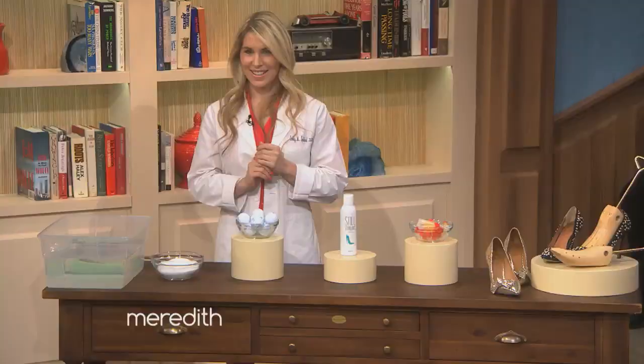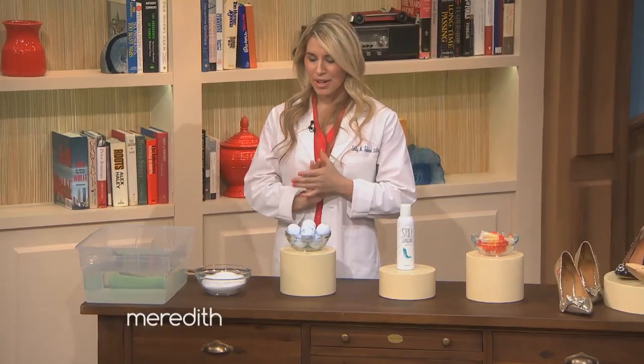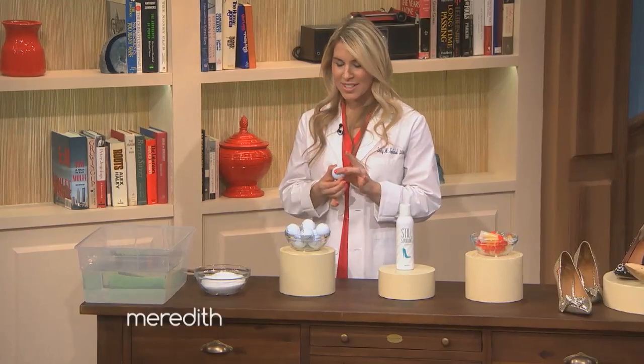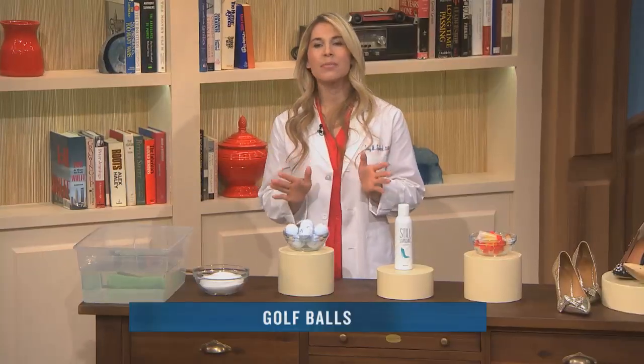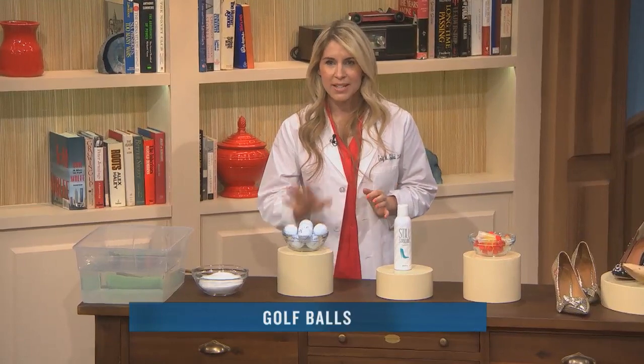Once you get home and take the shoes off — after a night of dancing, partying, and having a fabulous time — this is where stiletto recovery comes in. It sounds a little crazy, but you want to save golf balls and stand on them. It might be a little painful, but it's like a foot massage. It releases all the muscles in the foot all the way up to the top of the head. Everything is connected. It feels amazing. Five minutes.